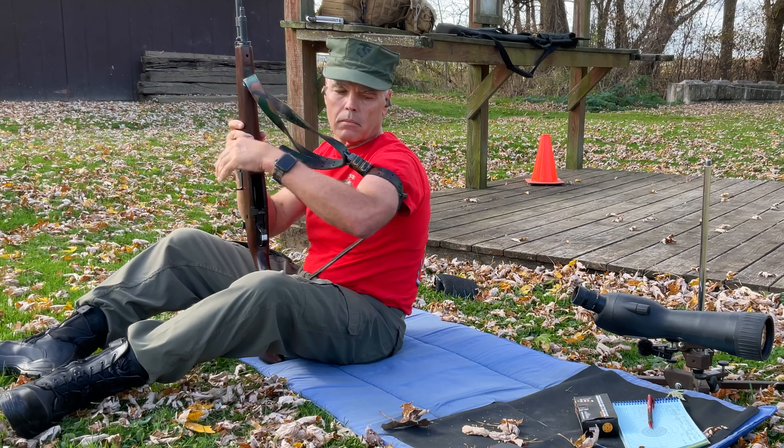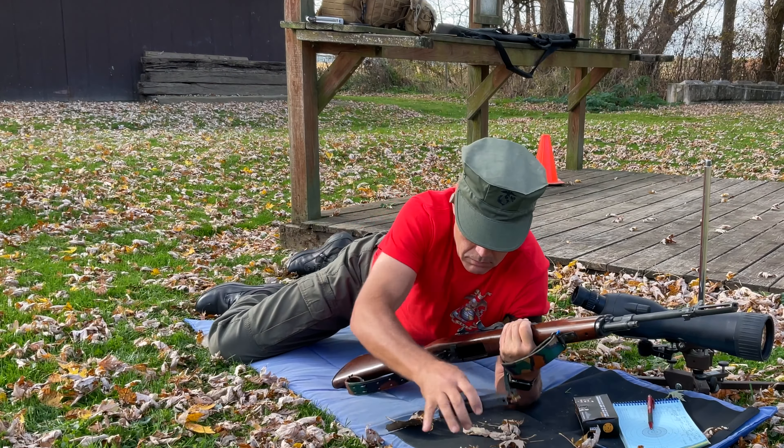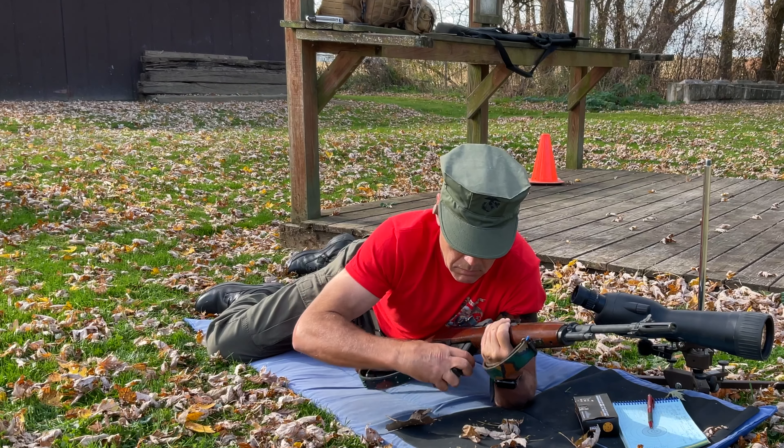In honor of the fact that all Marines are riflemen, we're going to be heading out to the range, and I'm going to be shooting a U.S. Marine Corps birthday challenge with my M14. I can't think of a more appropriate rifle to shoot on the Marine Corps birthday, so let's head out there now. I'll show you how I did, and when we come back to the shop I'll tell you how you can participate in this Marine Corps birthday challenge too. Let's get going!